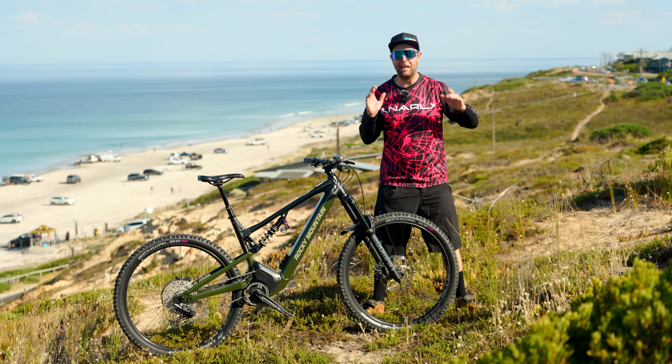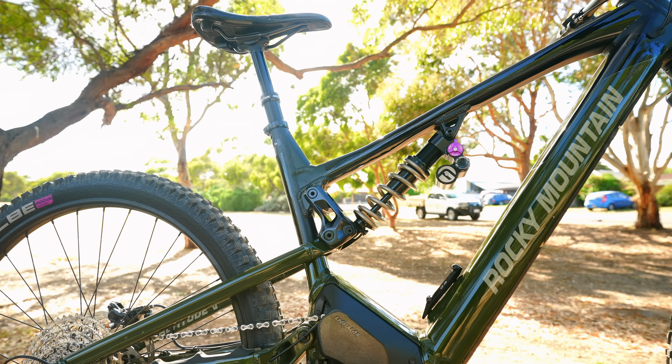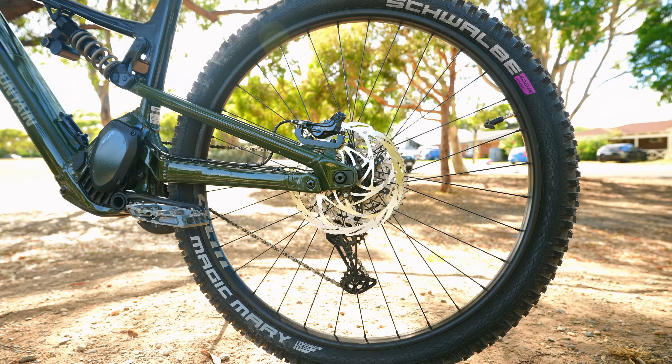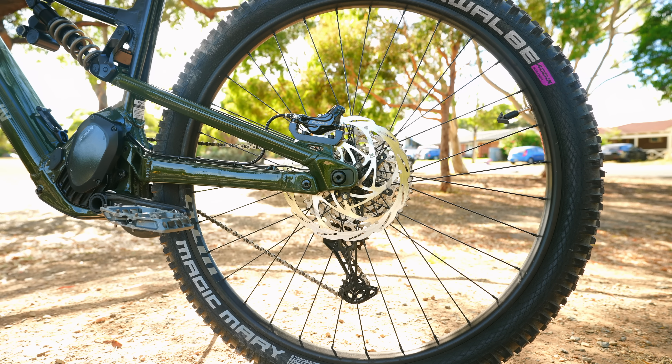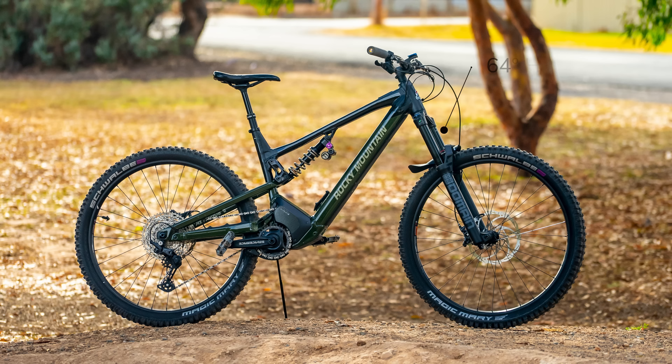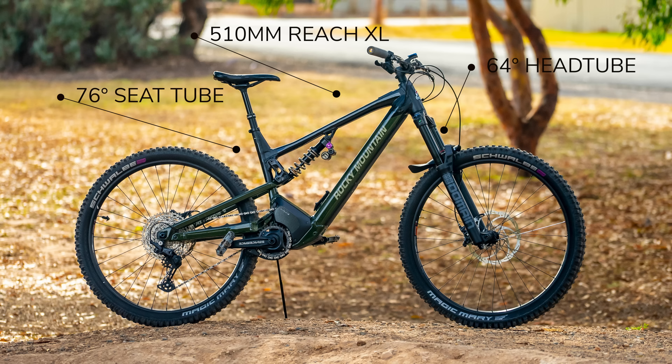The Rocky Mountain is no slouch when it comes to adjustable geometry. We have a four-way flip chip in the suspension linkage, and also a 10mm flip chip in the chainstay, making it from 437 to 447mm, which I absolutely love. I rode the Altitude in position three, giving the bike a 64-degree head tube angle, seat tube angle 75.5, and a whopping 510mm reach. I borrowed this bike, but to give you an idea, this is a reasonably large electric mountain bike, with a medium reach coming in at 455mm and a large at 480mm.